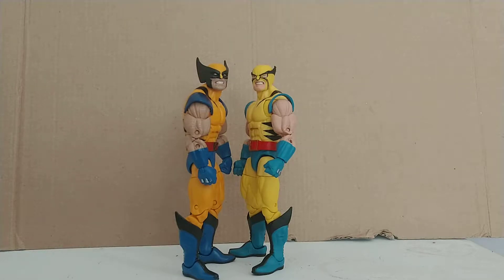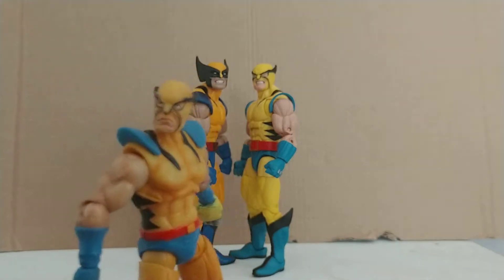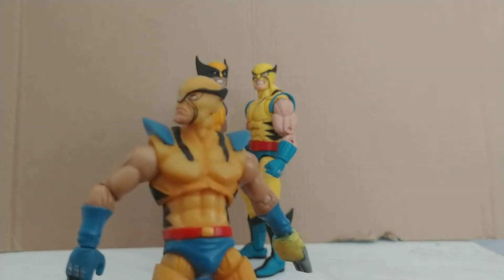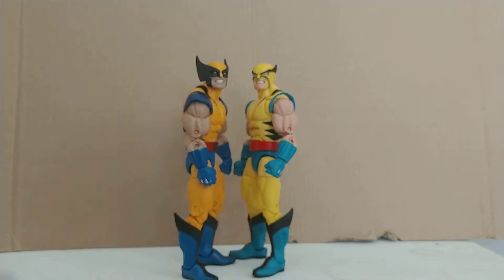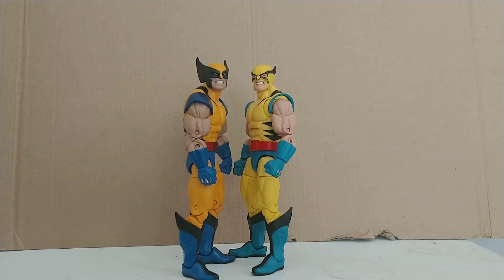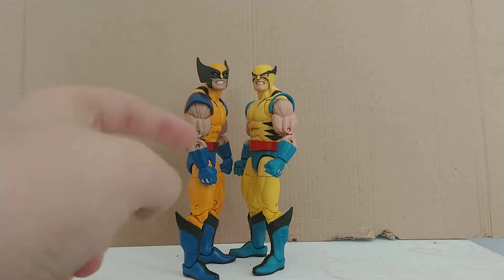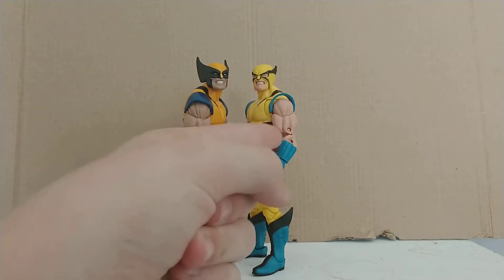I feel we could have gotten a better head sculpt. I would have preferred more of a calm expression — in that comic, he wasn't too angry. Most times you have a first appearance Wolverine, they're calm. I do actually have a first appearance Wolverine in 3.75 inch, and it's a great face sculpt — it's calm but still Wolverine-esque. I don't like that this version is just pure rage. And the flesh tone is very weird; where the other felt more tan, this one looks like he hasn't seen the light of day for years.